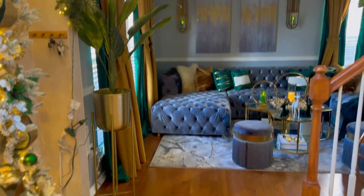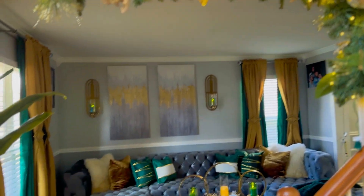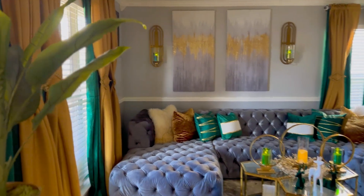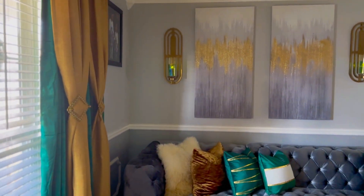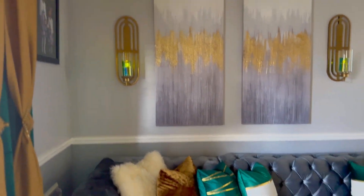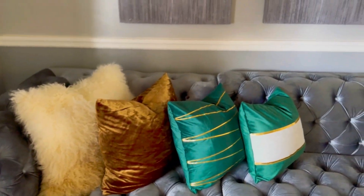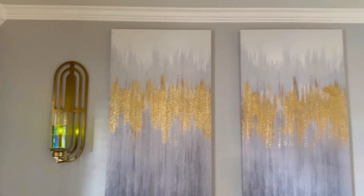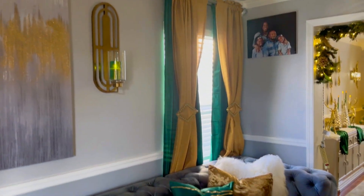Then guys, we're gonna enter into my formal living room. On the formal side of my home, I did it in gold and emerald green. It's a little dark because we have a storm, so please bear with me with the light.